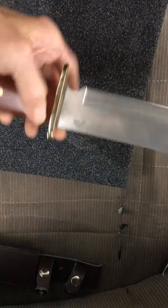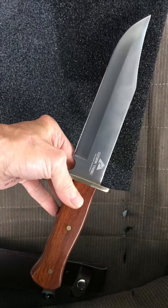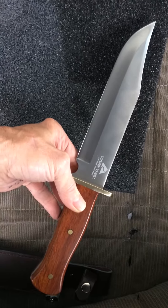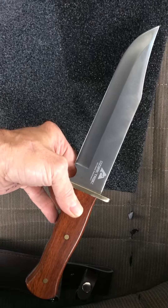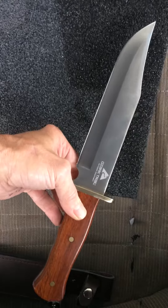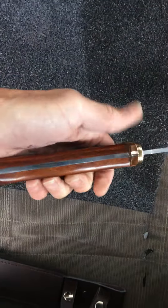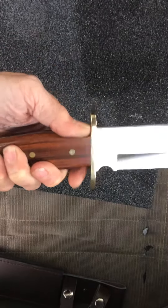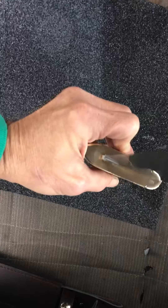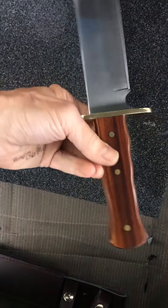Now Mossy Oak makes one with some artificial bone handle and it's full tang - it's a really awesome knife. So if you're looking to get a cheap Bowie knife, check out Mossy Oak and Ozark Trail. If you can find this one, this is a nice knife. There's not a lot of void between the blade and the guard, and it feels really good in the hand.